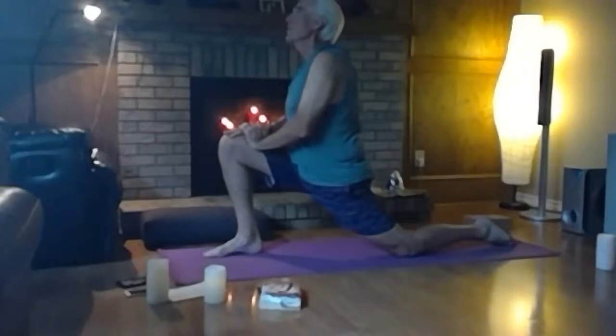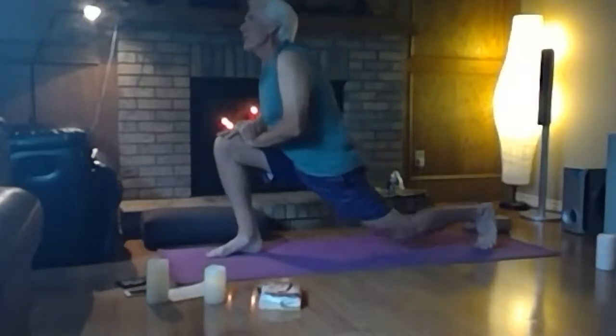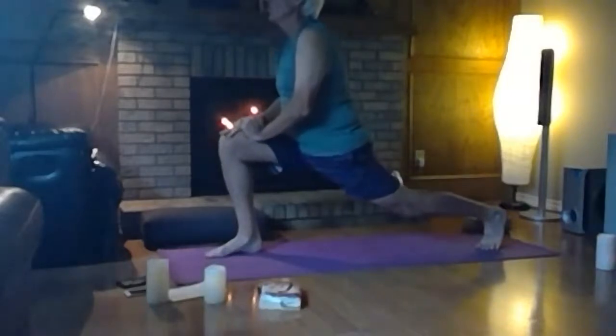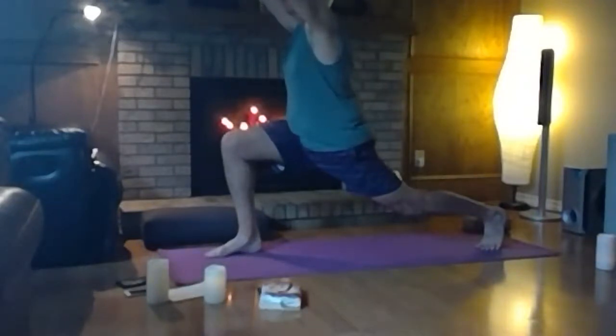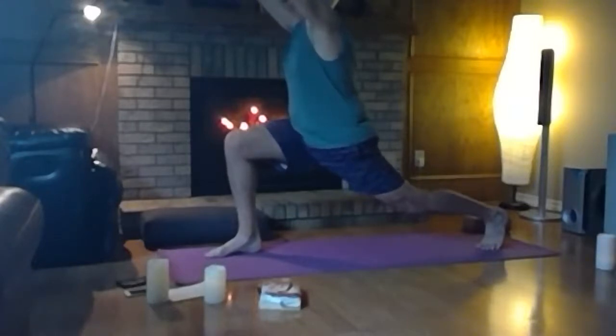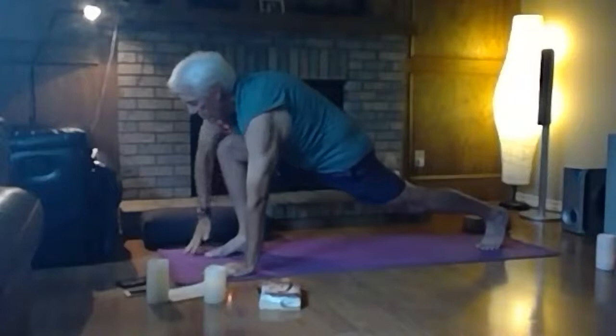Bring your hands onto that front thigh, pressing down and forward, lift your heart, look up to the top of the room. You can stay here, or for more challenge turn the back toes under, press into the ball of the foot and lift the back knee. More challenge still — take one hand to the sky, both hands to the sky, and if you want a little more, take your gaze up between the fingers. Stay for a breath, then bring hands through heart center back down to the ground.